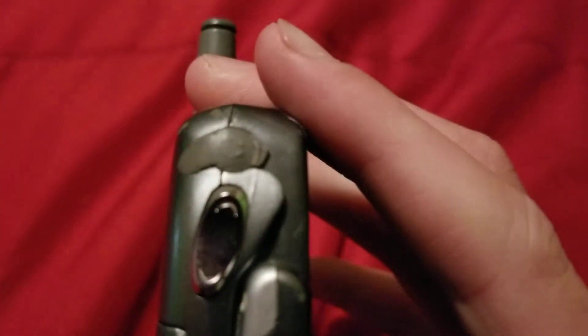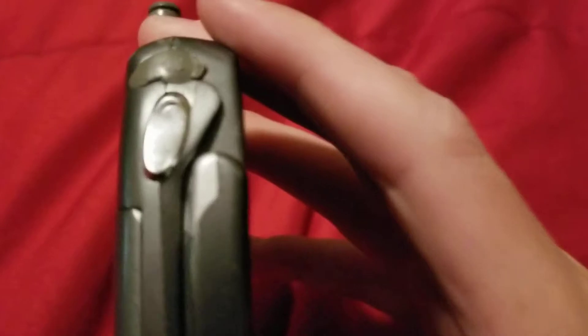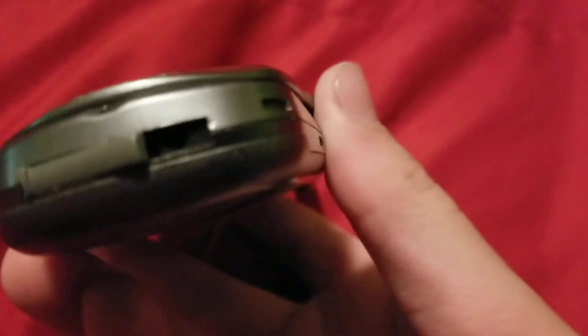On the left side, you're going to have a 2.5mm headphone jack, which I can't pull out anymore, and your volume keys. On the bottom, you have a Samsung proprietary charging port, and this right here is like a data connector to your computer.